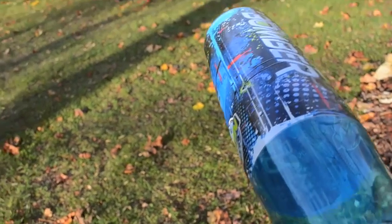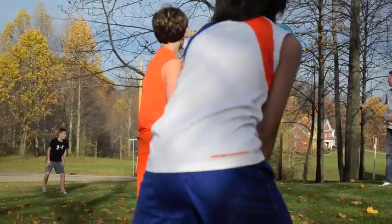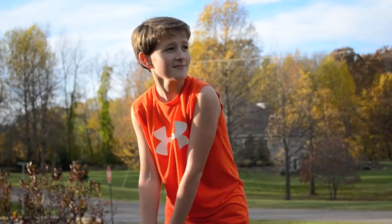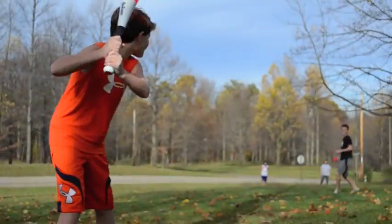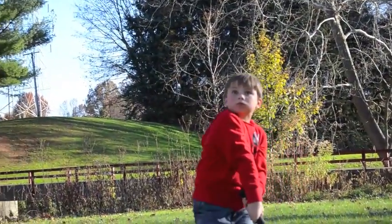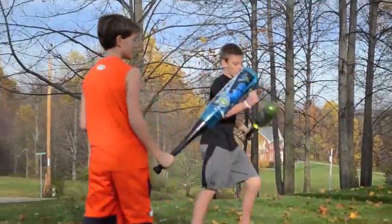Get ready to launch some nitro-powered home runs with the Bozaga Bomber Bat & Ball Set from Headstrump. The bat features a pressurized nitrogen barrel and matching Bozaga high-performance ball for extreme sound and distance. Young hitters love the comfort grip handle and ultralight weight for maximum bat speed.